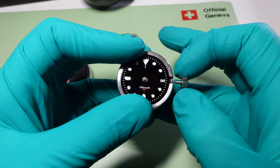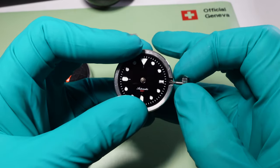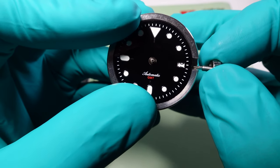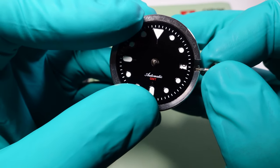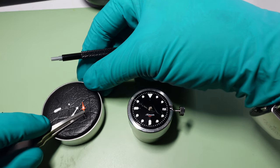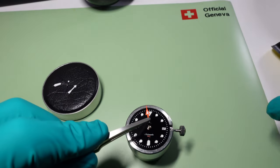Next, the movement needs to be rotated forward until we find midnight. We have a date window here, so you need to pay particular attention and click it just over to the next day, then not move it any further — that will have it ready for setting the hands. Here we are at 12 o'clock, aka midnight.